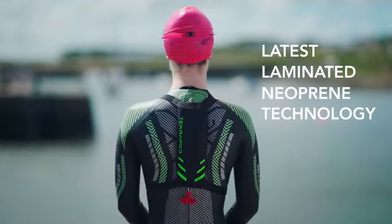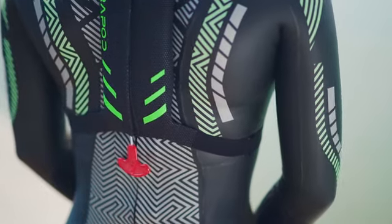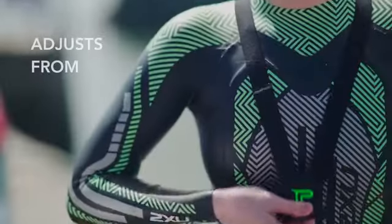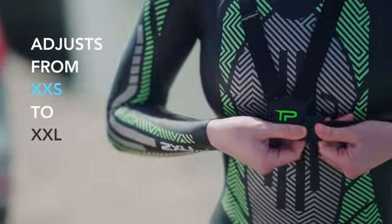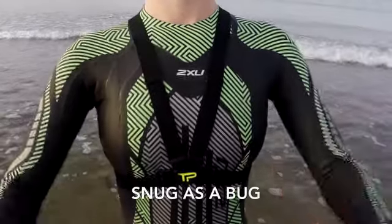The backpack or pod is streamlined and molds to the shape of your back, with an easy reach activation toggle, adjustable sliders and secure streamlined clasp, combined with stay-put silicon grippers.